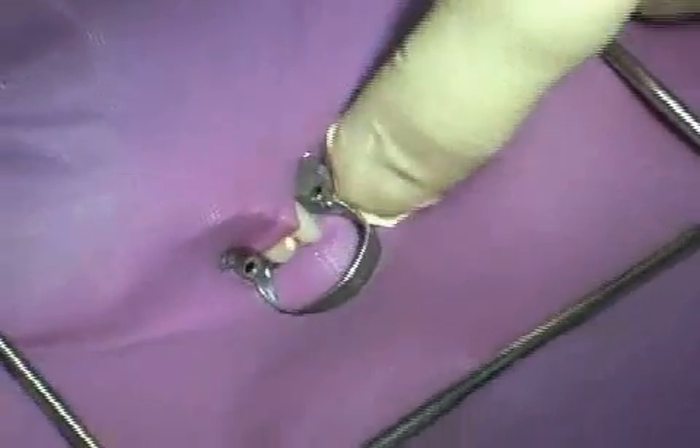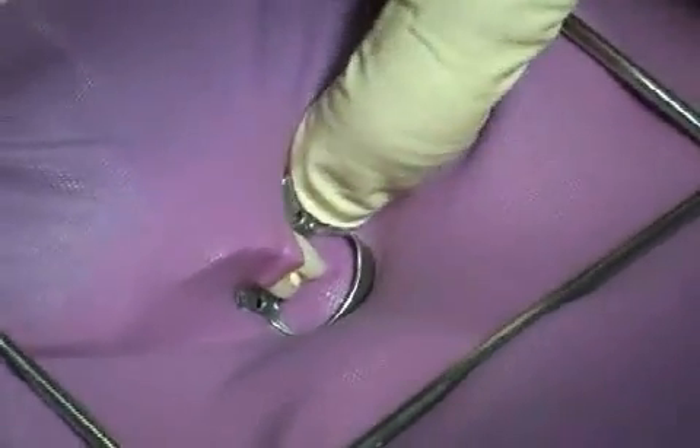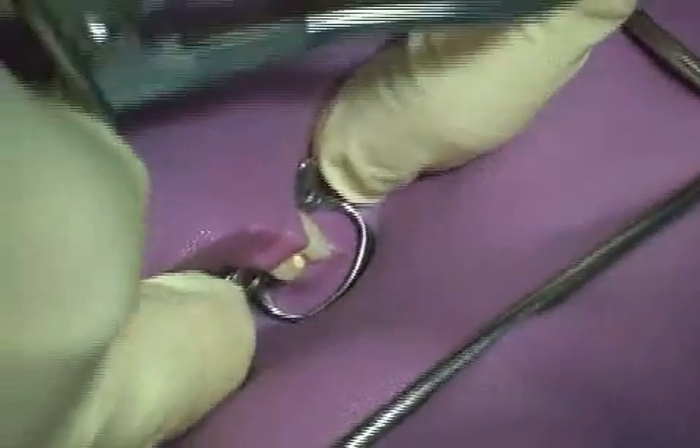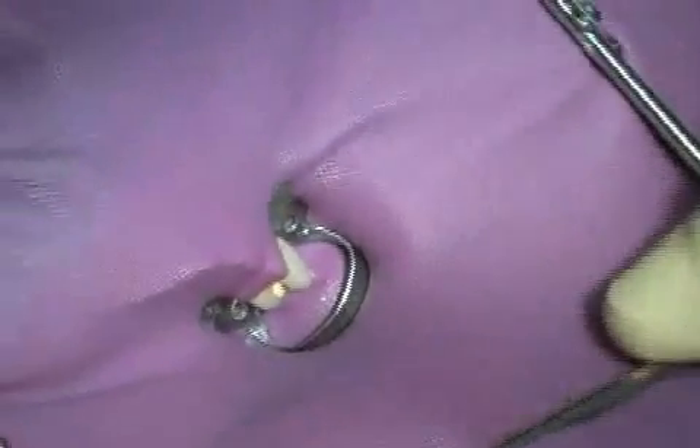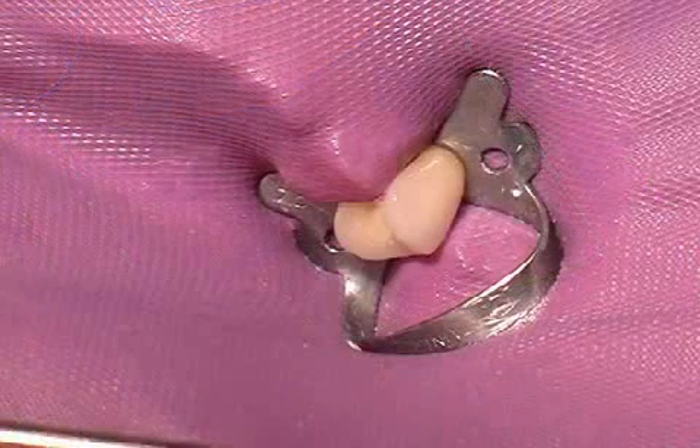Saliva contains many different bacteria that can threaten the success of a root treatment. In the picture, you see a rubber dam that isolates the tooth from the tongue, other teeth, saliva, and blood. This is an important prerequisite for a successful root treatment.